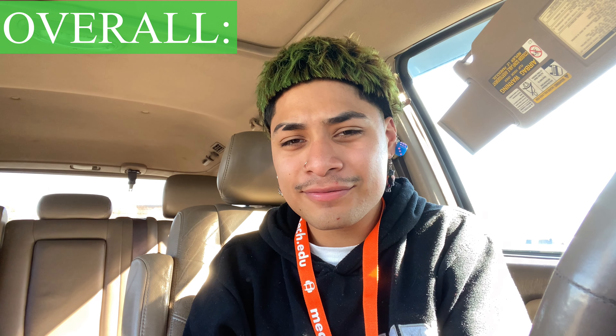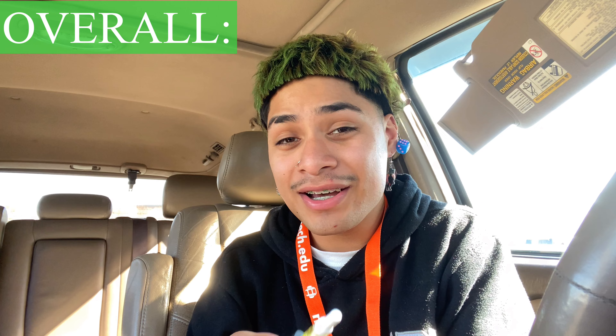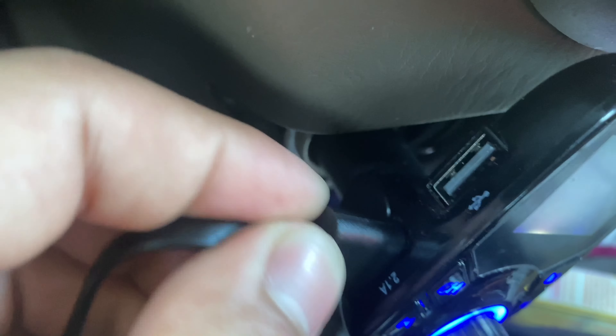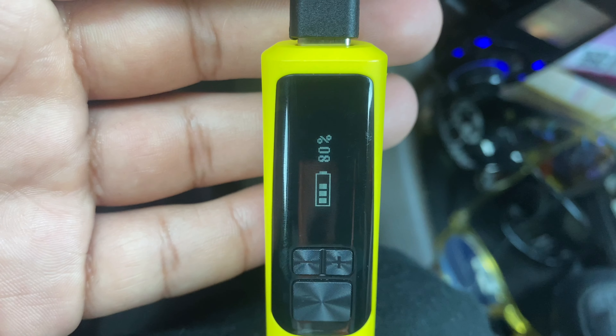I say 9.5, A-minus — ain't too bad on these. Let's go ahead and give them one last test. And I think I didn't show y'all how to charge them, so I'll show y'all that real quick too. It's the kind of battery I was talking about earlier — it's just pure round, no flat backs. Connect it to your USB source and there it goes, it's plugged in — 80 percent. Okay, I'm gonna catch y'all later, man. Appreciate y'all for stopping by.